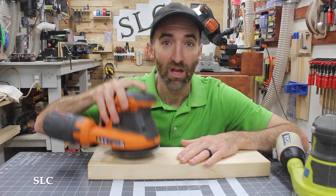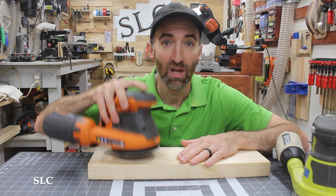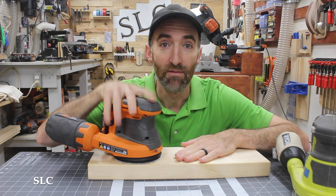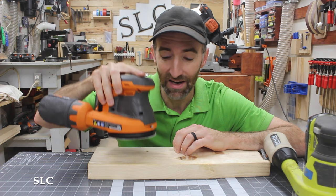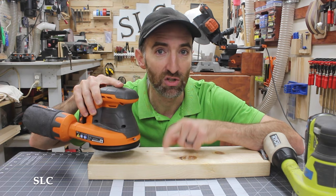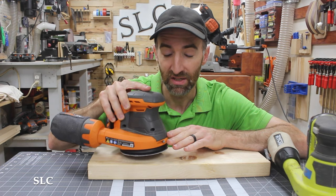Any time you're about to start sanding on a project, you always want to make sure that you start the sander while it's touching your actual piece. If you start it up in the air, there's a good chance it'll start spinning really fast, and if you set it down on your project at an angle, you're going to create grooves and deep scratches that will have to be taken out later. So set your sander down on your project, start it, and then start moving it around.